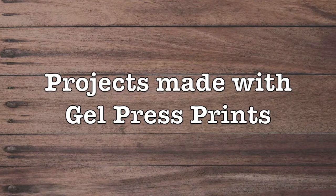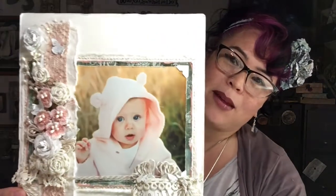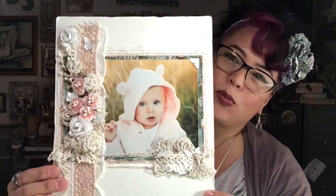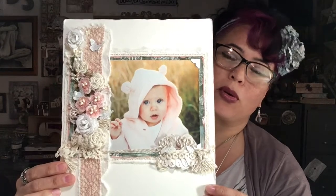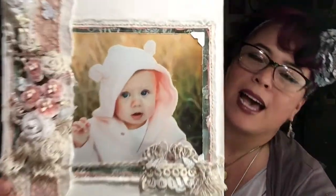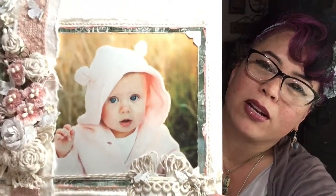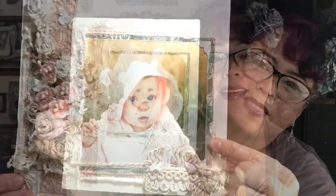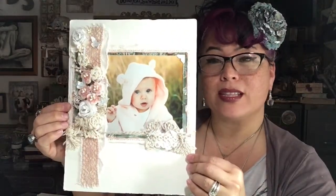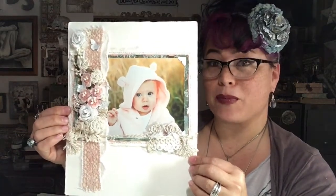And here are some projects that I've made with my gel press prints. First up is the layout that I made that was on the cover of the spring issue of Creative Scrapbooker Magazine. You may look at this and think you don't see anything gel press — I used it for the photo mat, the little teeny bit of green that went around to bring the color into the background from the photo. So that's one simple thing that you can do that's not over-the-top artsy fartsy, and is easy to work into your current projects.